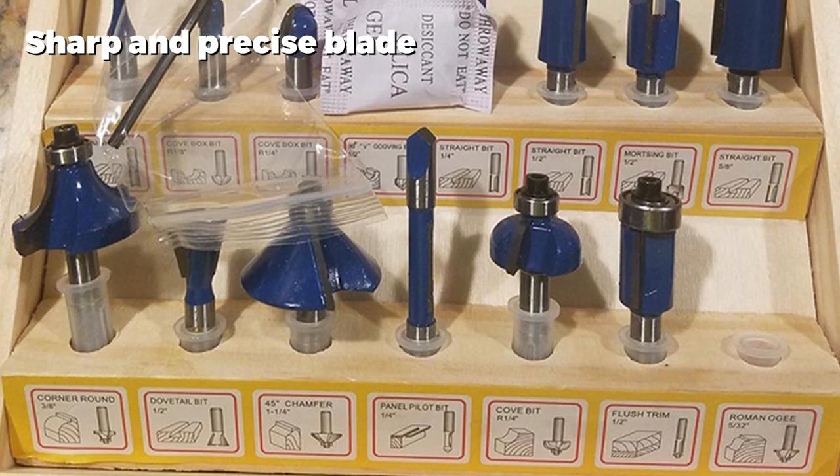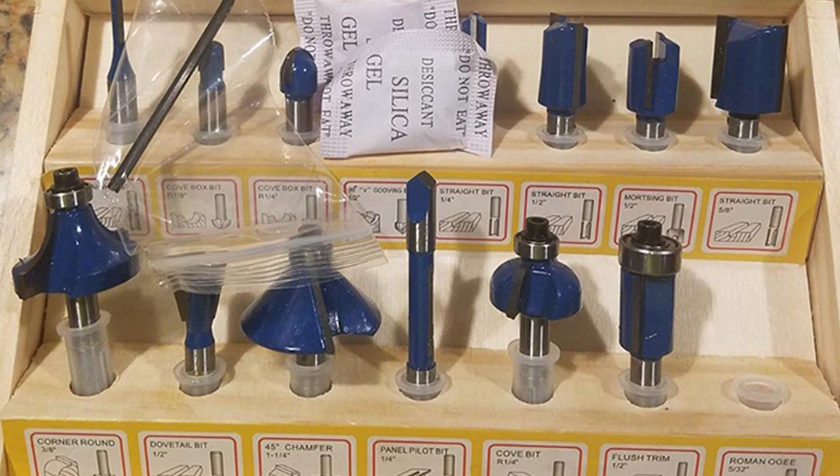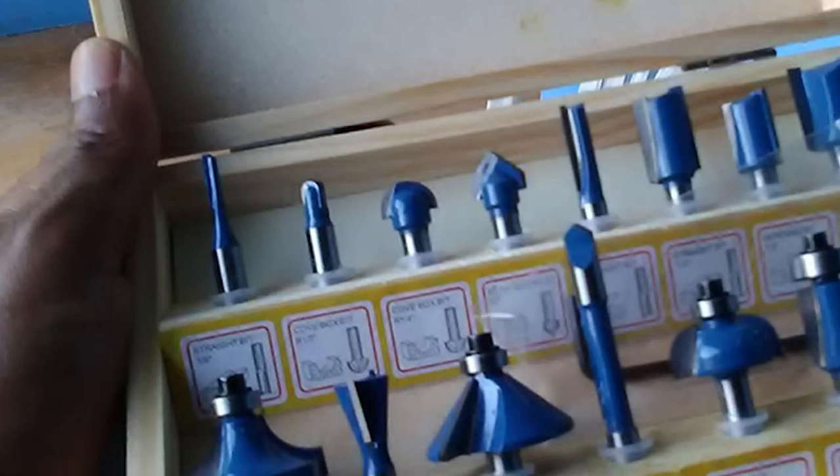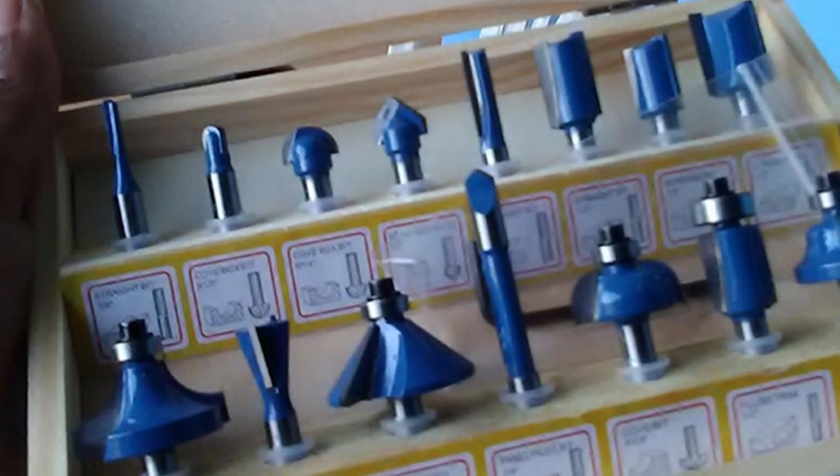The 15 bits in this set make up one of the largest sets available, yet they match this convenience with a relatively affordable price. The attractive wooden storage box and universal 1/4 inch shanks make this a very convenient set for all carpenters, whether you are an amateur or professional.